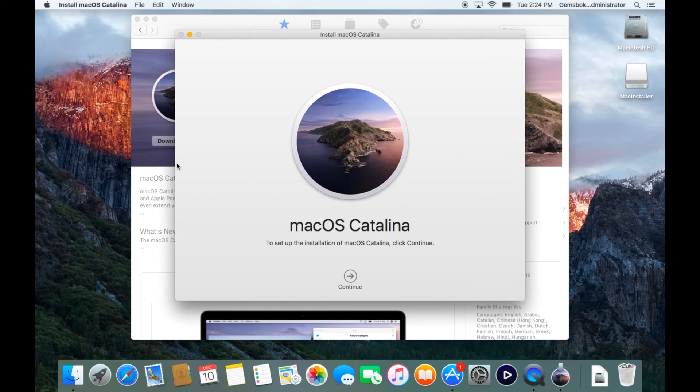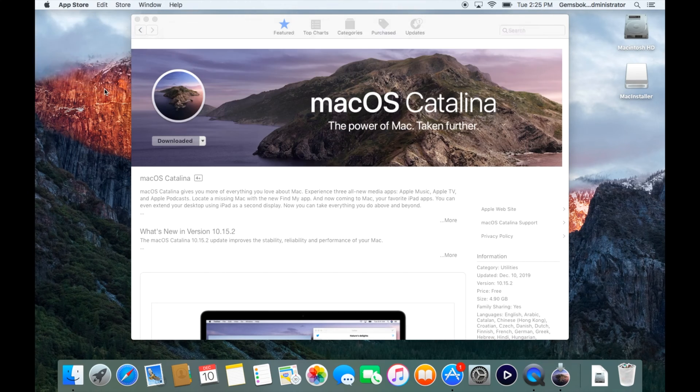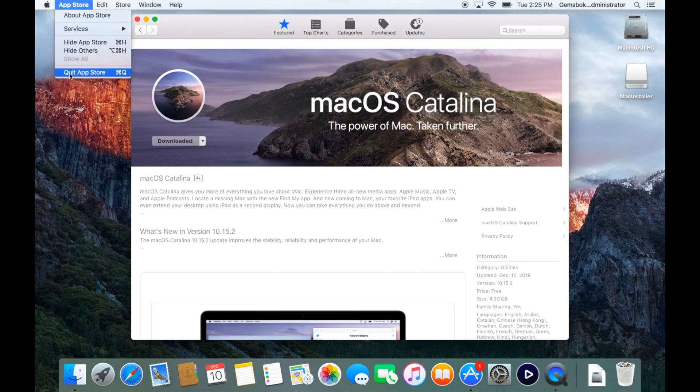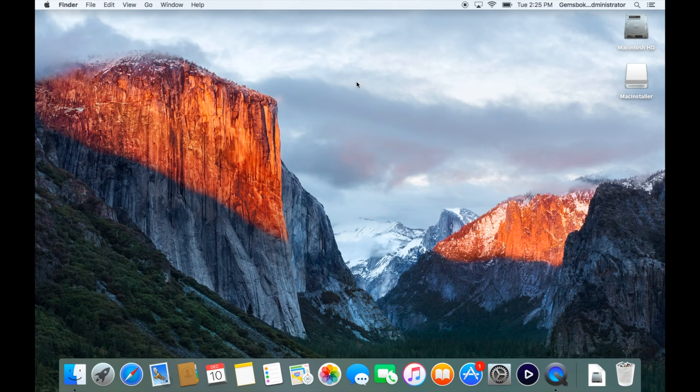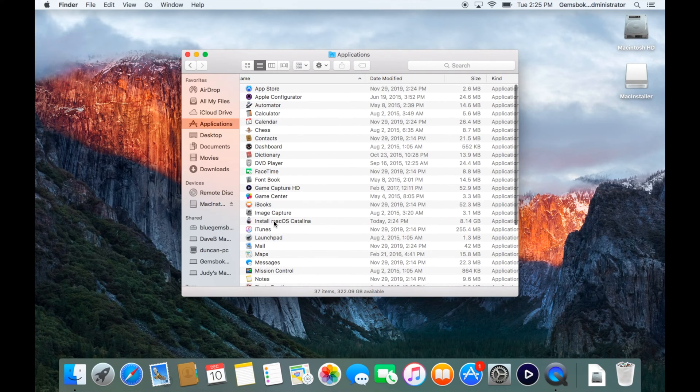Our Catalina installer has fully downloaded. The Mac will automatically open the Install macOS Catalina application, but we don't need to actually install it right now — we just need the installer to create the key. Click on Install macOS Catalina and click Quit. We can also quit the App Store. If you open a Finder window and go to Applications, the 'Install macOS Catalina' file should be sitting right there — we'll use that to create our USB key.